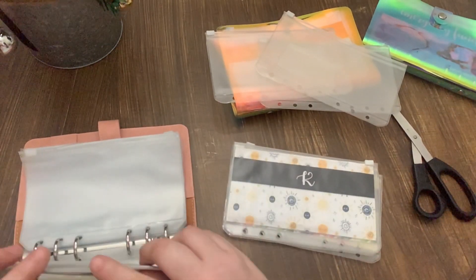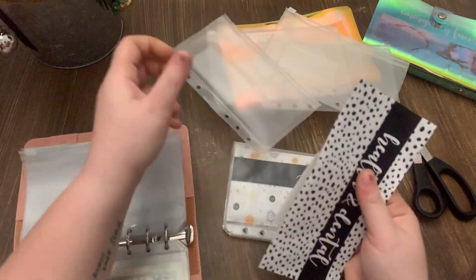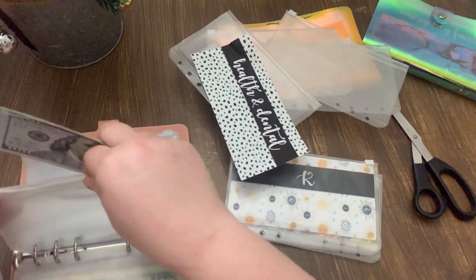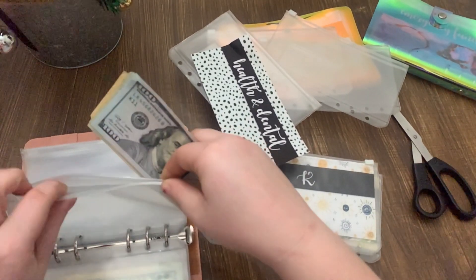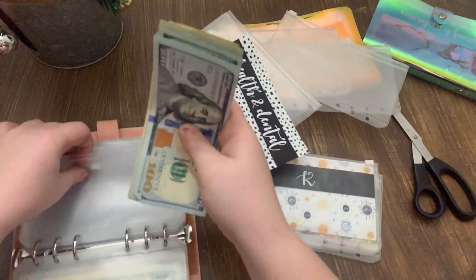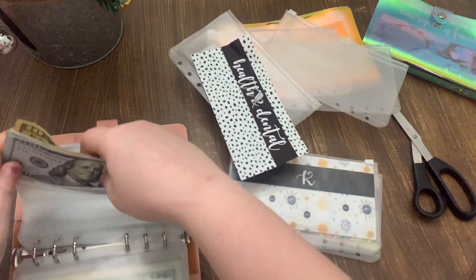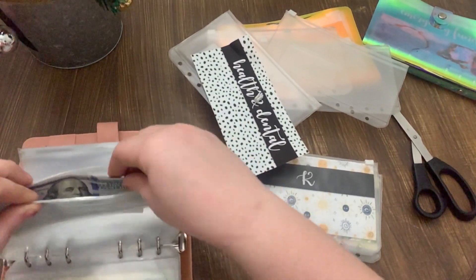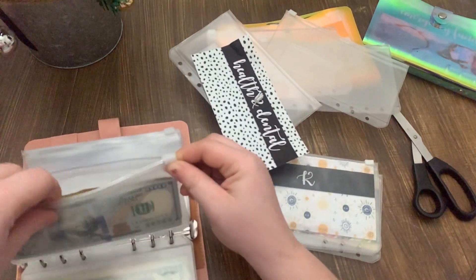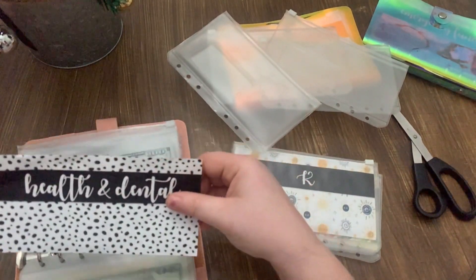Health and dental is next. It has my insurance cards in it and cash. We are going to new insurance providers next year so I will be getting new cards.